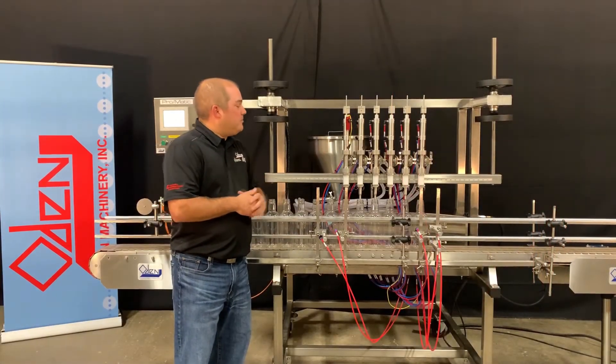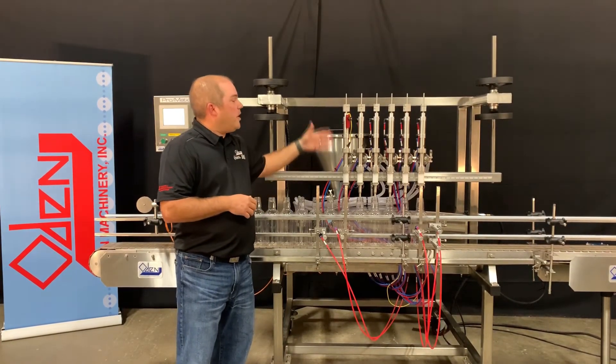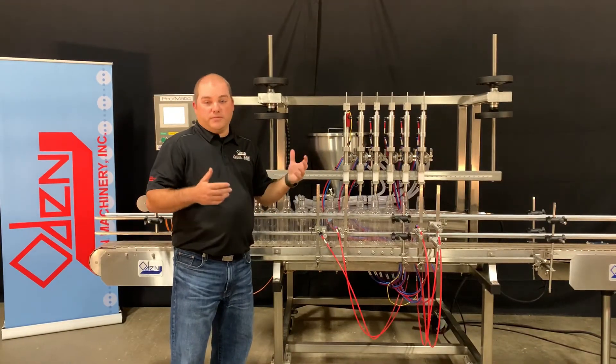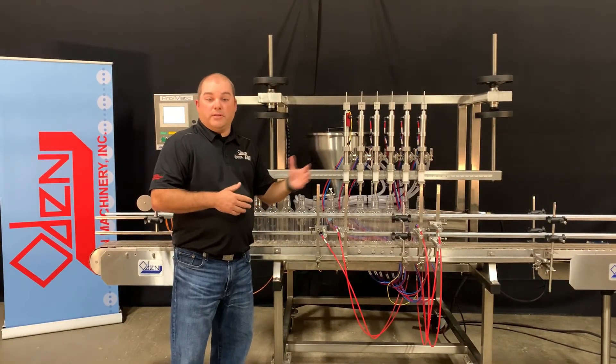The static nozzle rack, which houses the Odin positive shutoff nozzles, allows for height adjustment and location of the nozzles without the use of tools. The Odin positive shutoff nozzles, as always, come with a no-drip guarantee.